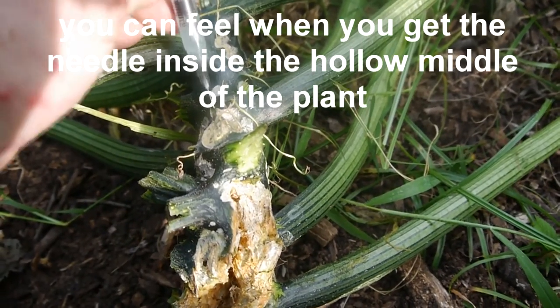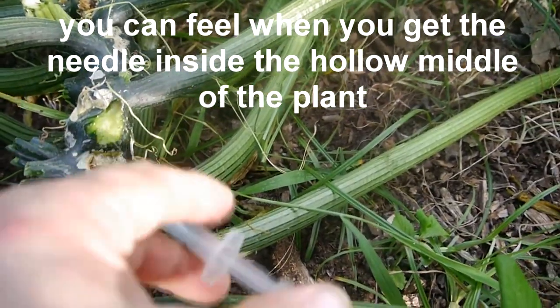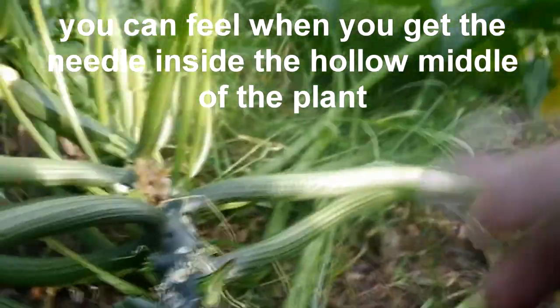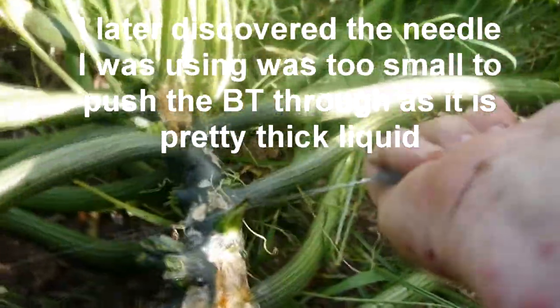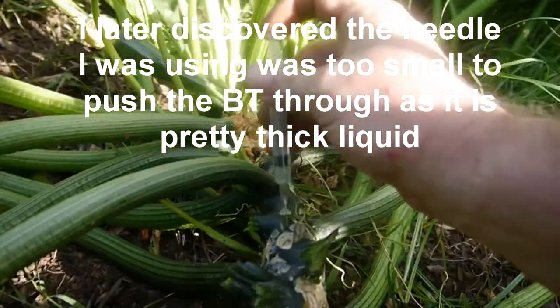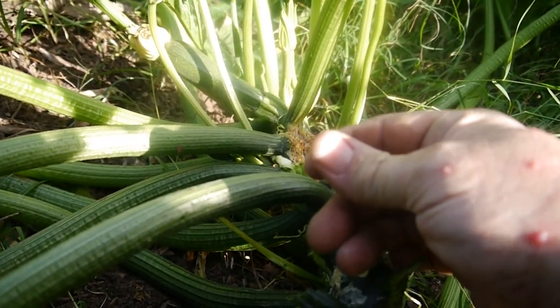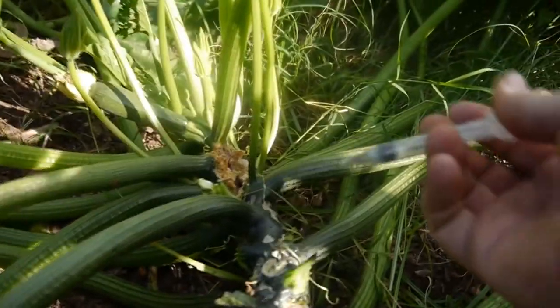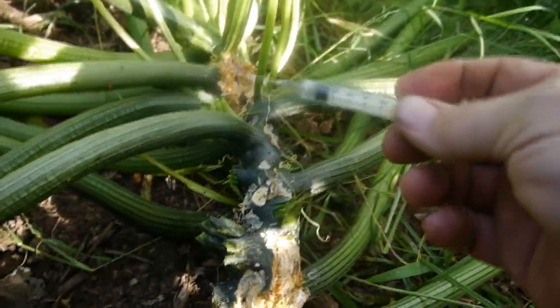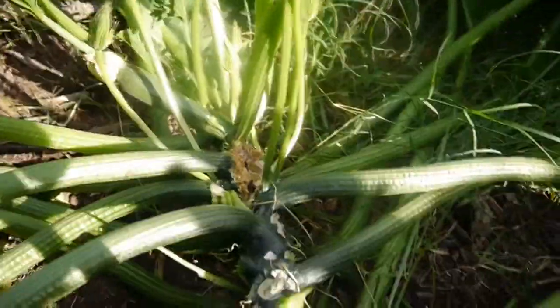Okay, I hadn't hit the middle of it yet apparently. That idea is not gonna work because it's plugging my needle up too much. It went into that one anyway. I'm not sure — I may have to just slice it open, take the needle off, and put the one cc in like that. We'll keep a close eye on this one for the next couple of days and make sure there's nothing going on with it.